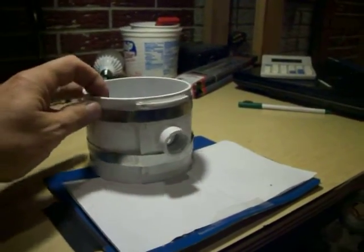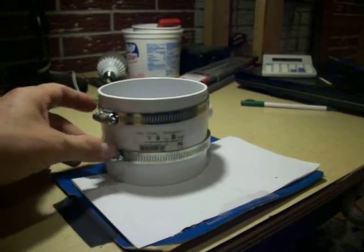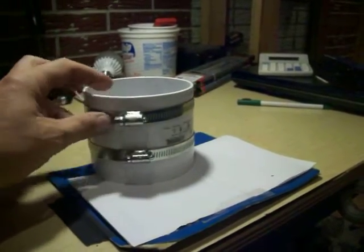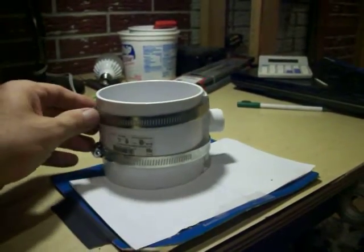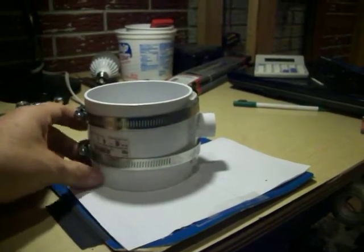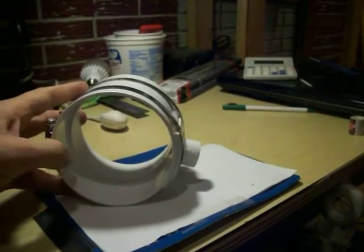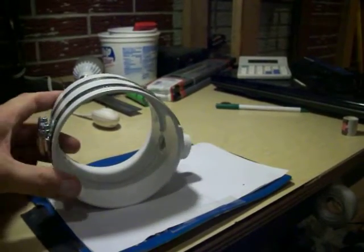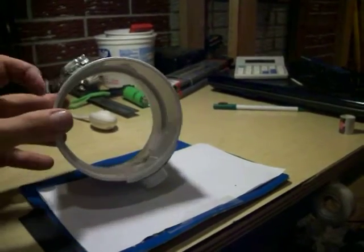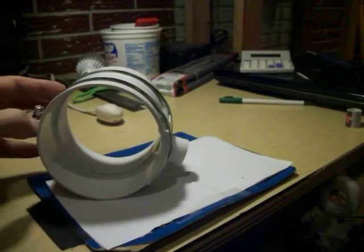Here's a little doodad that for some reason is difficult to find in the United States. I searched all over the internet for one of these and couldn't find one, so I made my own. Basically this is a four inch PVC coupling — part of a sewer line — a little thinner than schedule 40 but still made out of PVC.